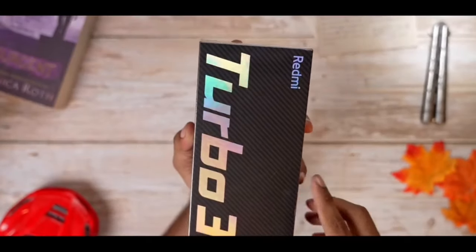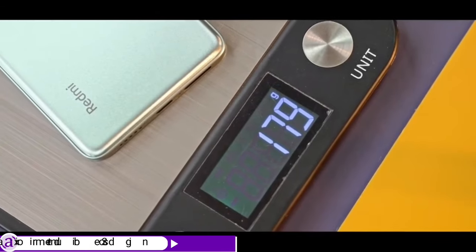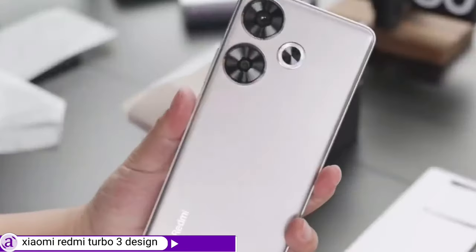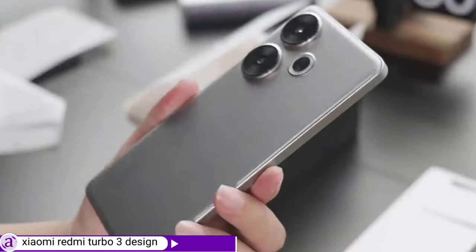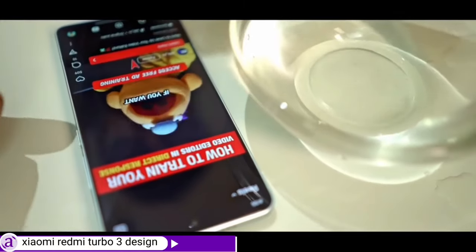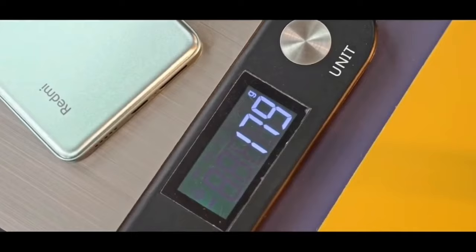Just like many others, the Turbo 3 is an all-plastic body phone, but unlike most others, the Turbo 3 wears a very premium look. Though it has a plastic back, the Turbo 3 screen is protected with Corning Gorilla Glass Victus. With a 7.8mm thickness, the device weighs around 179 grams.